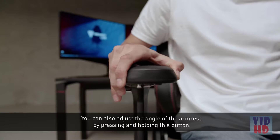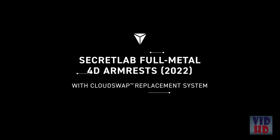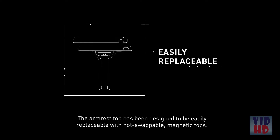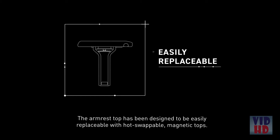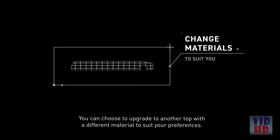You can also adjust the angle of the armrest by pressing and holding this button. The armrest top has been designed to be easily replaceable with hot-swappable magnetic tops. You can choose to upgrade to another top with a different material to suit your preferences.